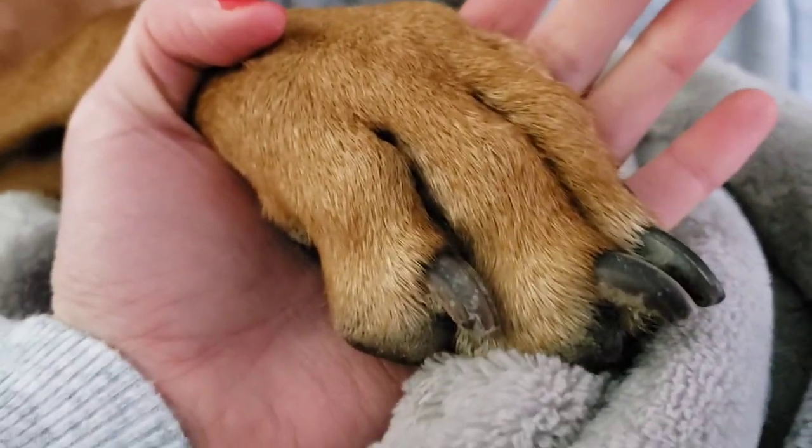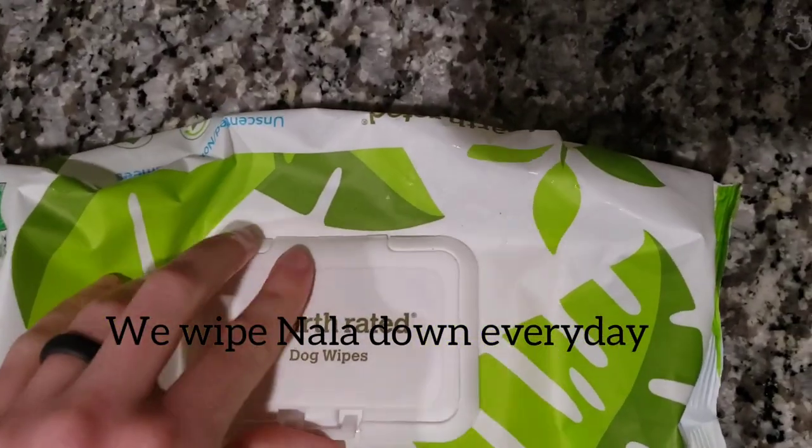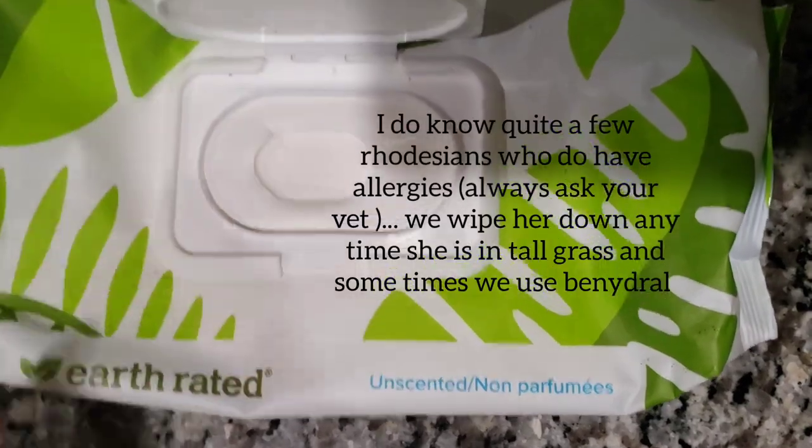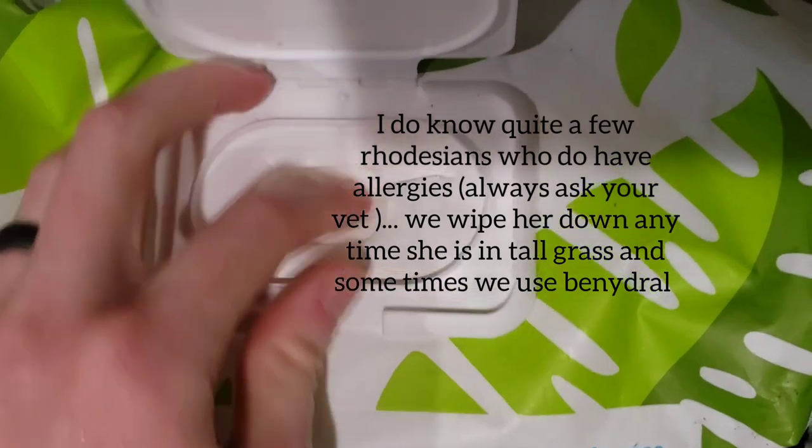Their nails are very coarse — I would suggest a Dremel if your dog allows it. Here are the Earth Rated dog wipes that I use on them. This is what I wipe Nala down with because she does have allergies, and these help with that.